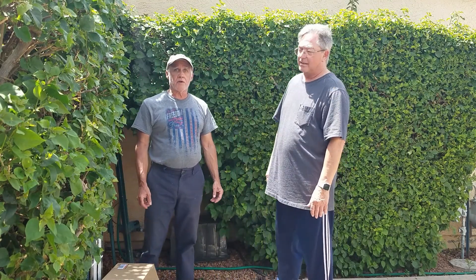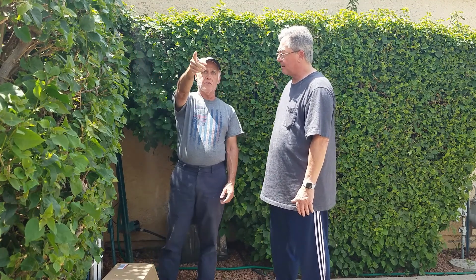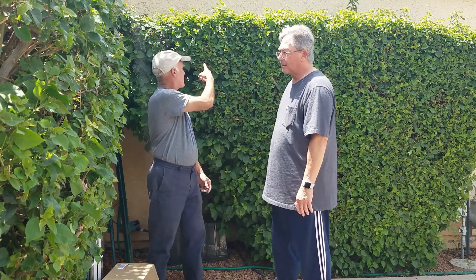Gina and I are in our yard. We decided to pick a location. That way is south, that way is east, and that way is west, obviously.